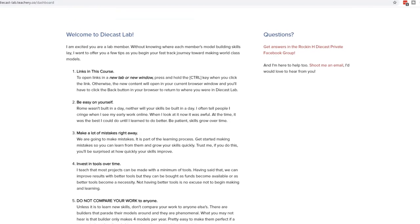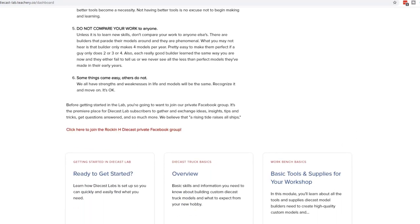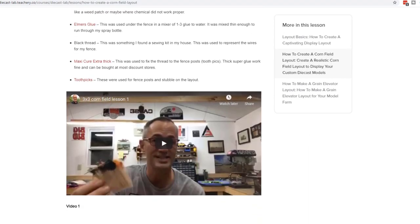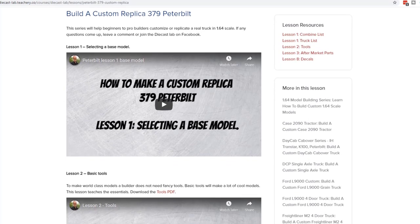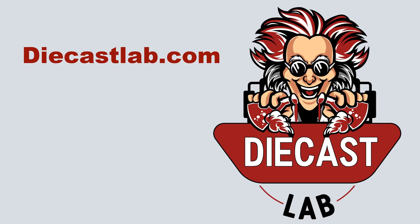If you like this video, share it with a friend. Also, subscribe to Diecast Lab — that's the best way you can support my channel and everything that goes on with Rockin' H. I'll lead you by the hand, step by step, with video tutorials, white papers, and other downloads that will teach you everything I know, even how to turn your hobby into a profitable business. Thanks for watching — catch you next time.